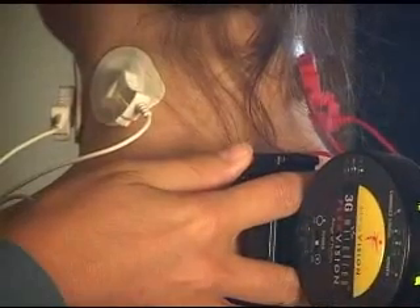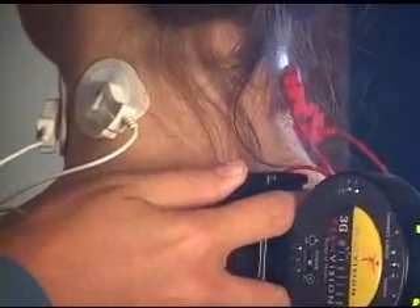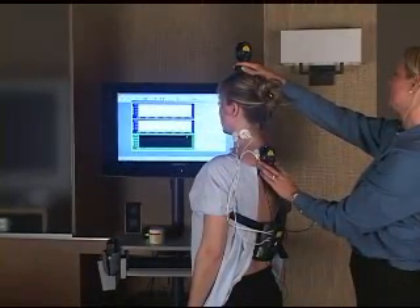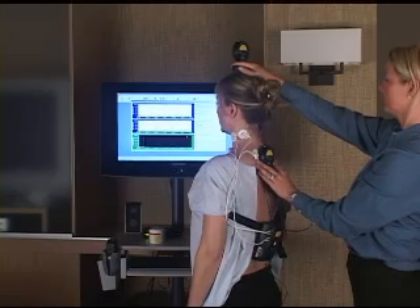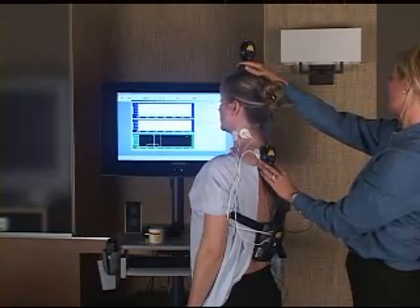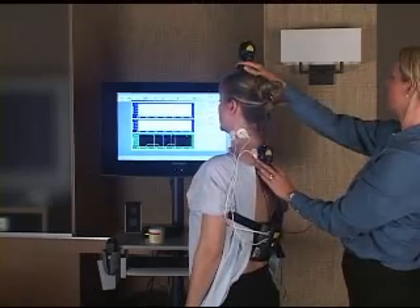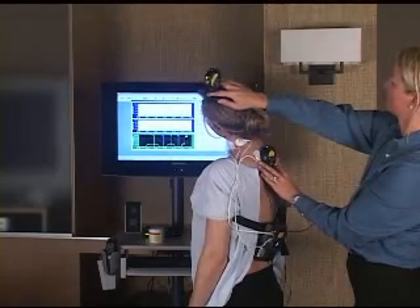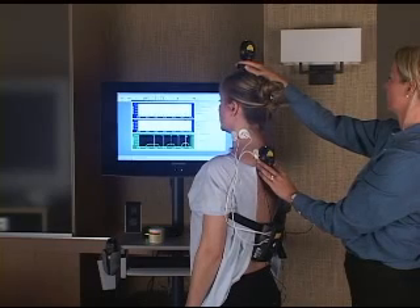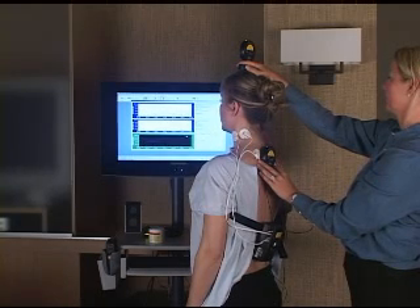Now we begin lateral flexion. You can place the probes with the FlexVisions this way or flip them upside down. Go to the left, mark it at the peak, back to neutral, mark it at the valley. We perform this three times. We're looking at the valley of the muscle tension, not just the range of motion — watching the top half of the screen for levels of muscle activity.